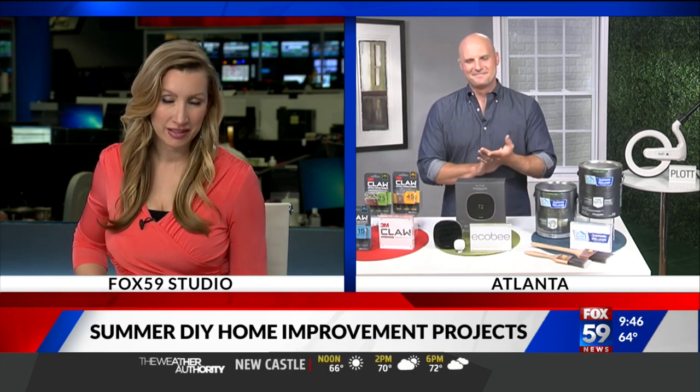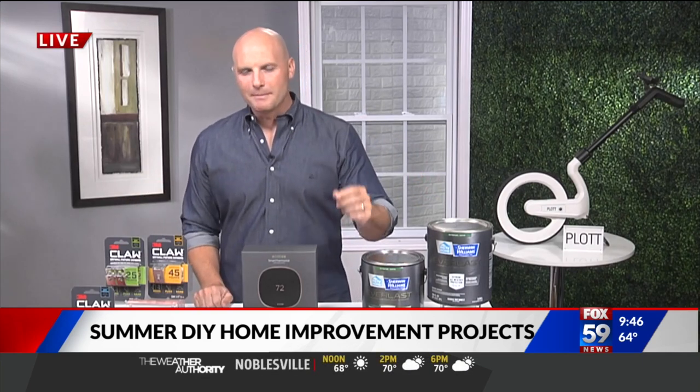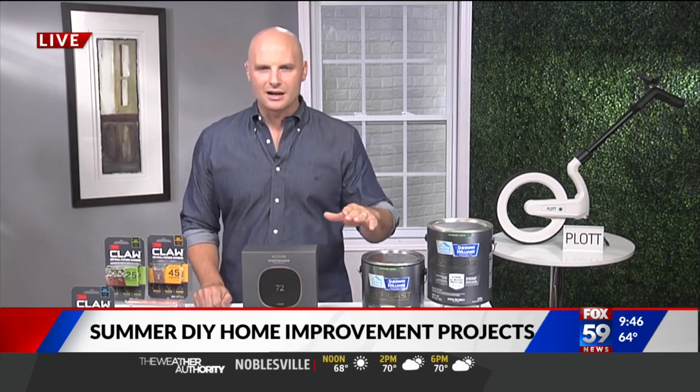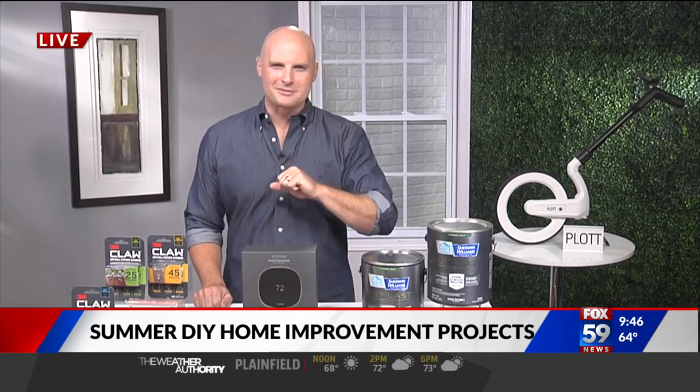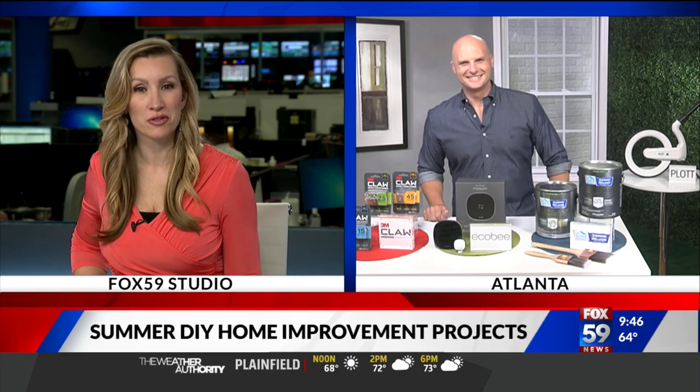Where can people go to get more information from you? I've got all of this up online on tipsontv.com. Make sure to check it out — we've got links up there and even more stuff to help you guys make the most of your time at home. All right, tipsontv.com — thank you so much for joining us this morning.